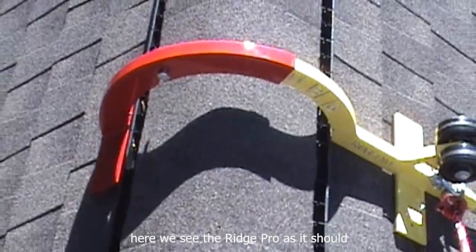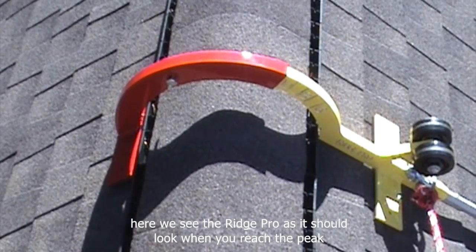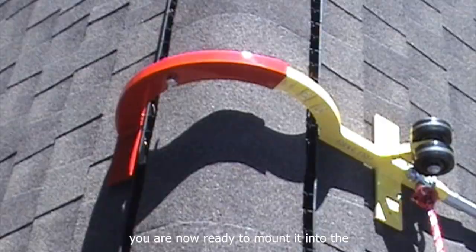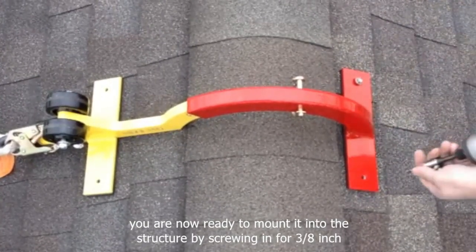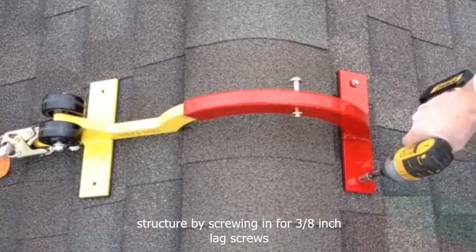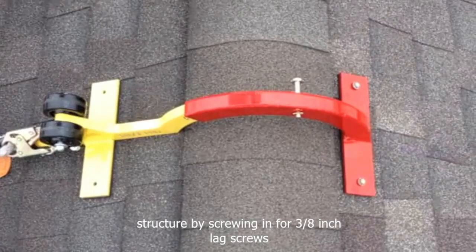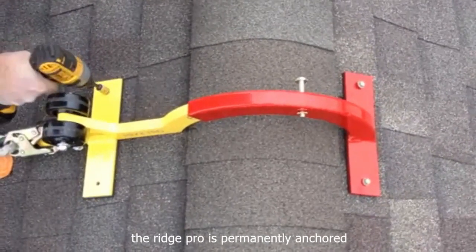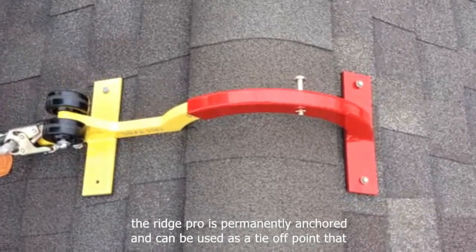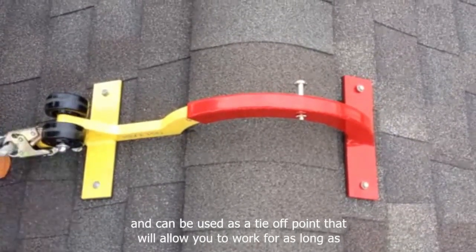Here we see the RidgePro as it should look when you reach the peak. You are now ready to mount it into the structure by screwing in four 3/8-inch lag screws. The RidgePro is permanently anchored and can be used as a tie-off point that will allow you to work for as long as you need.